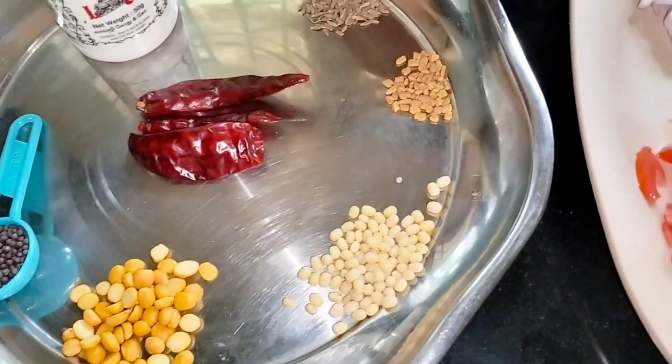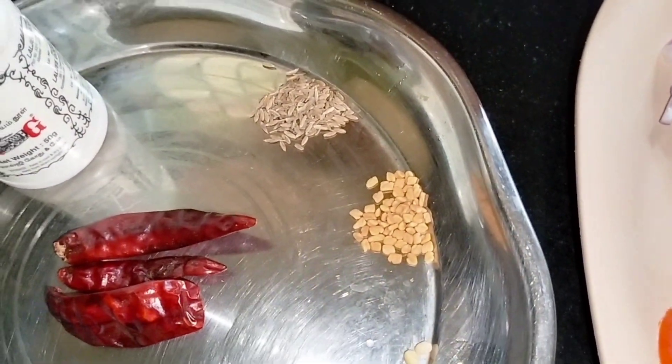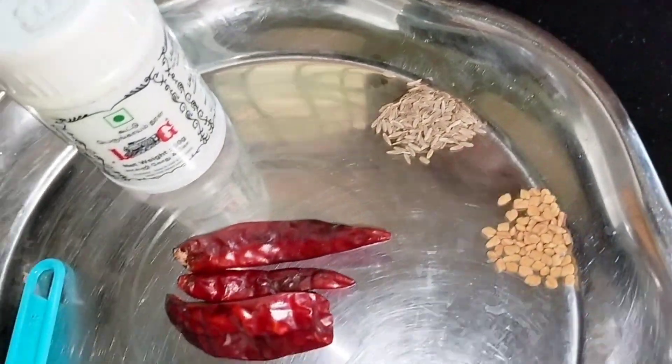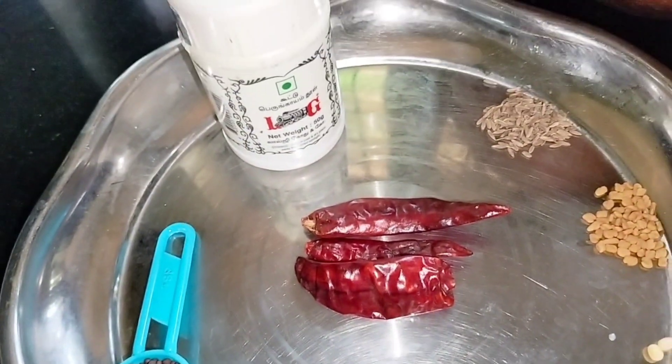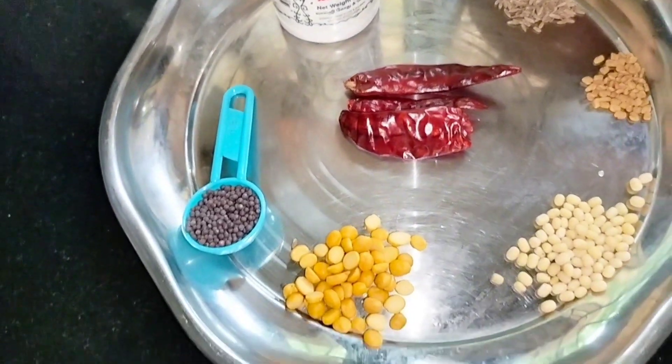Add 1 teaspoon of salt and 3 teaspoons of salt in this way.